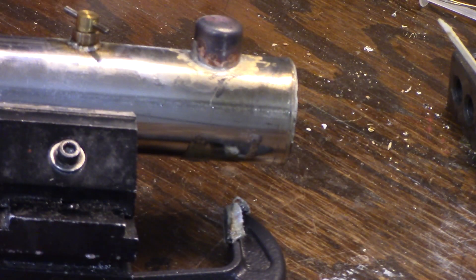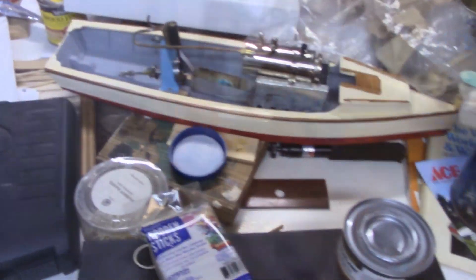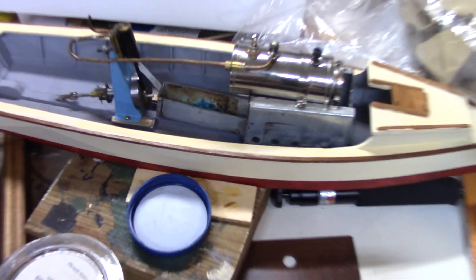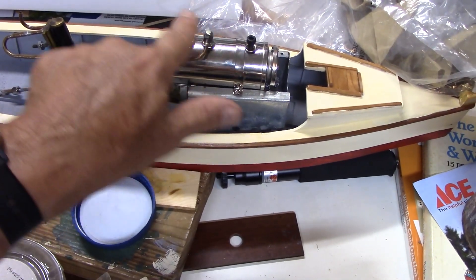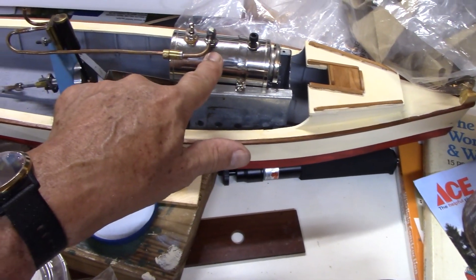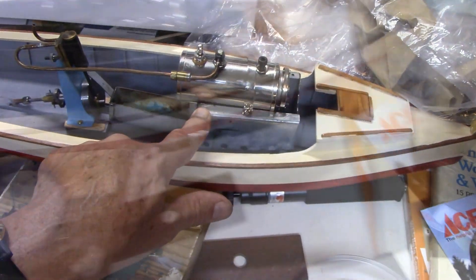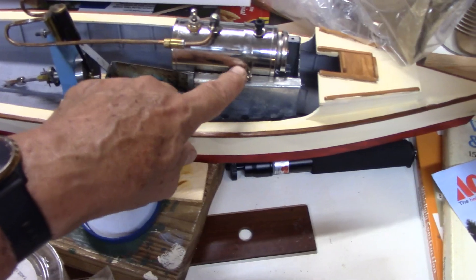I'm going to remount this back on the boat when this cools and steam it up again. I had bought this Walesco boiler — a replacement boiler for a Walesco from Mini Steam. It has three holes in it and they're all different sizes.